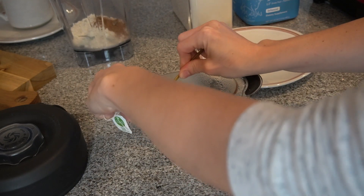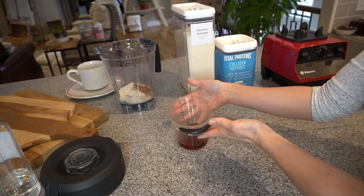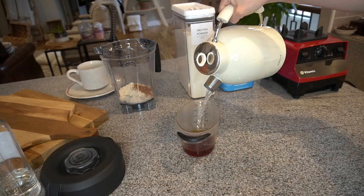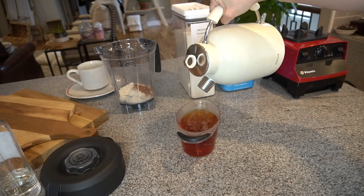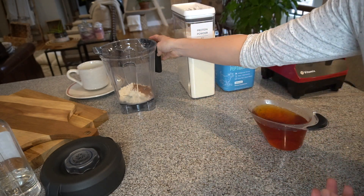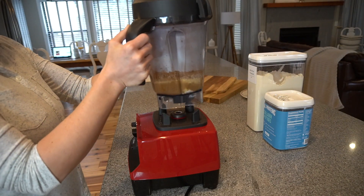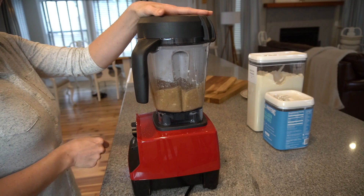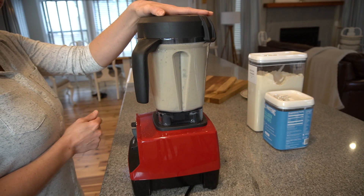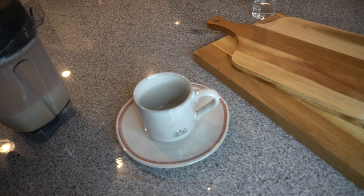Once your tea is done steeping, squeeze the rest of the juice out of your tea bags, then reboil your water and pour it into your measuring cup to bring it up to two cups of liquid total. The reason I do this is so my drink is really hot when I go to drink it — if I let it steep for 15 minutes in the full two cups, by the time it's blended and in my cup it would be lukewarm. So I pour the freshly boiled water in to fill up to two cups, pour it all into the blender, start on a low speed setting, then move up to a medium speed, and blend until it's nice and thick and creamy.